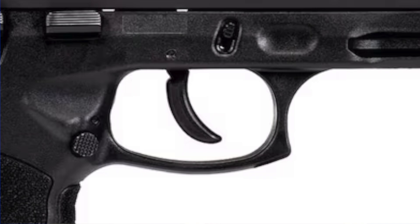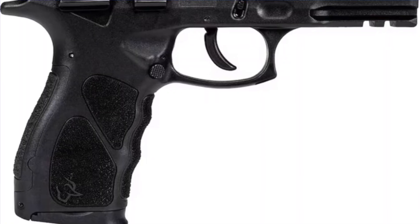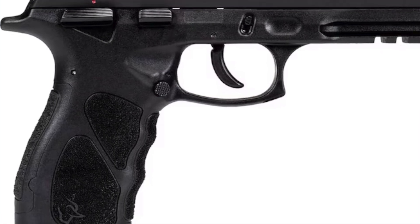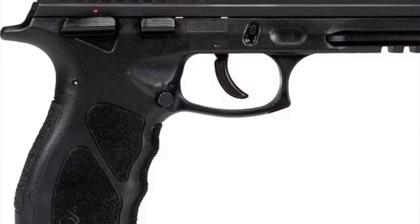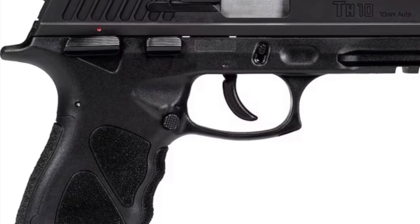So it's definitely a true DASA — on the heavy side, especially for a polymer frame pistol. I think a lot of people would be doing some trigger jobs to that. It's going to come with finger grooves in the frame. But like I said, this isn't the most exciting part. As you well know, many of us have been asking for a subcompact 10 millimeter for quite some time, and it looks like Torres may have been listening.